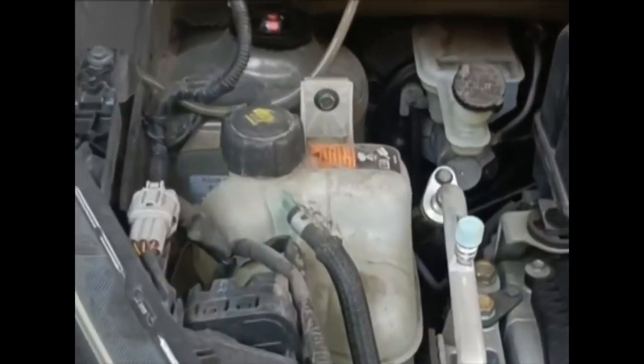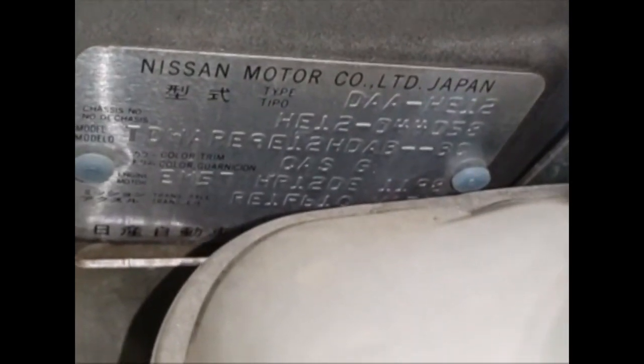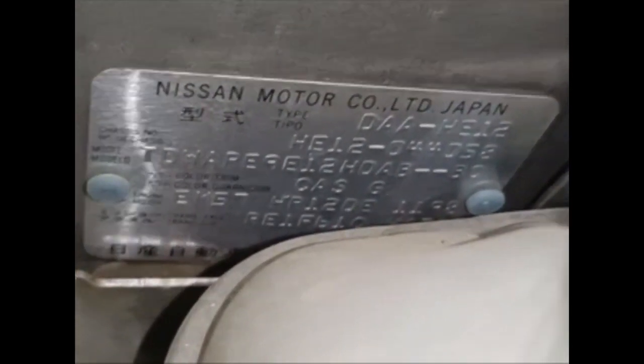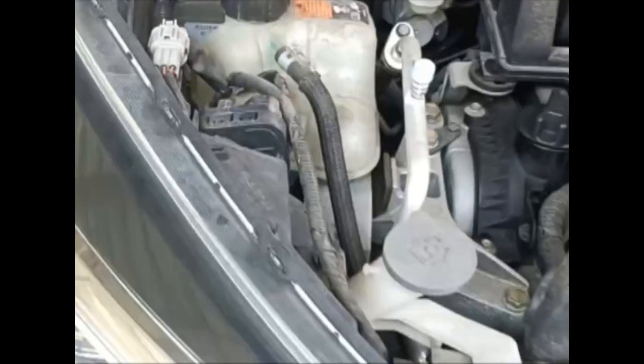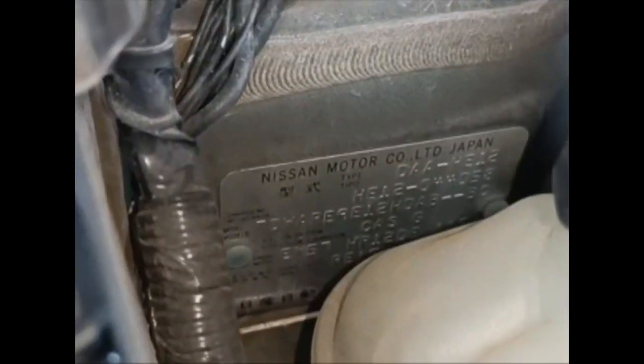The fin plate, or name plate, is placed in the driver's side door jamb and also in the firewall of the engine bay. You can see the name plate there — it pairs both the engine number and the chassis number. That is the fin plate.